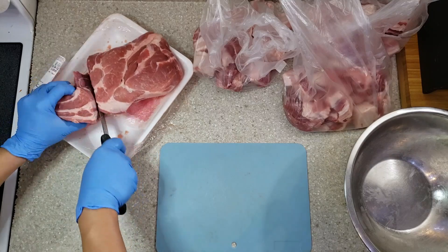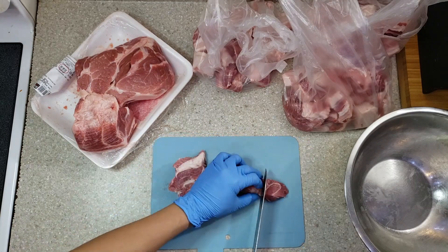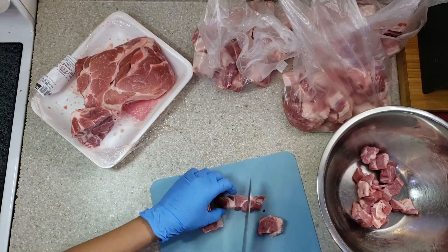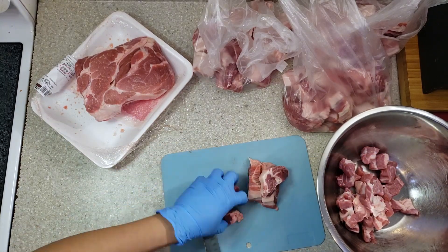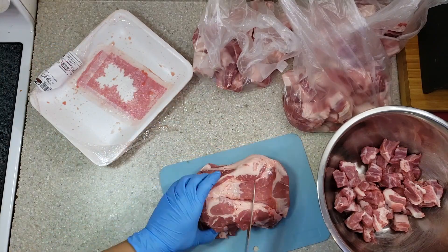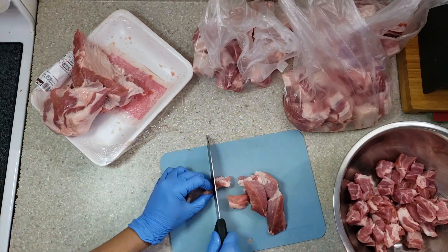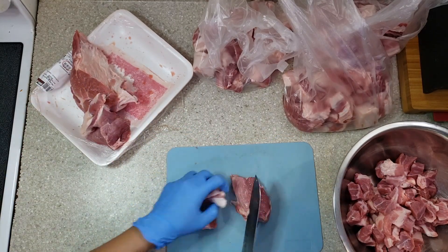The remaining pork shoulder will be cut into smaller pieces, which will be used for barbecue on stick, and some will be used for Filipino style menudo.